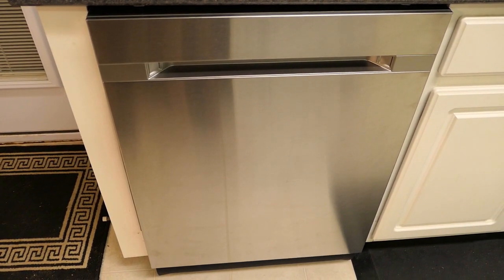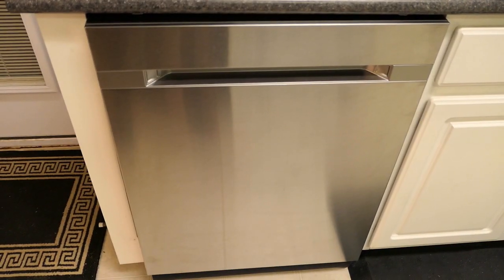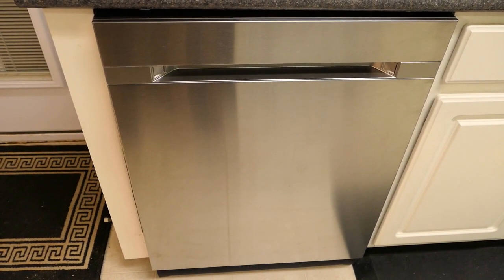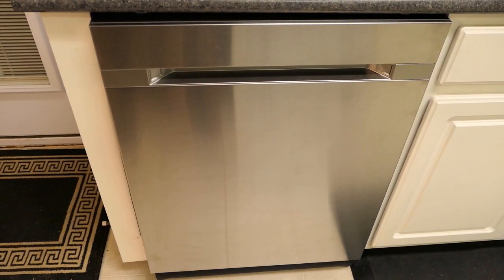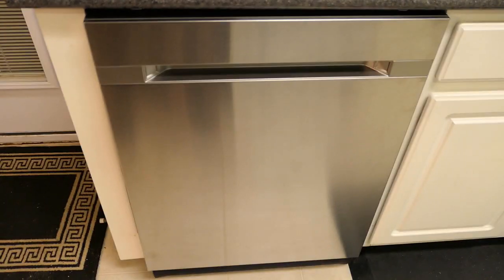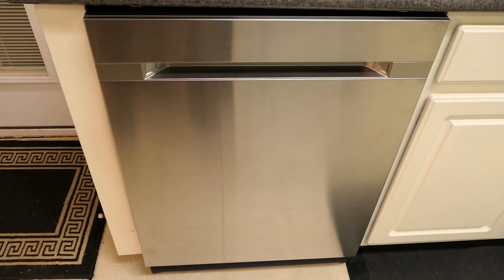Eight streams are used when you are using the zone boost feature. Zone booster is another feature of the Samsung dishwashers. You have an option of setting the left side of the lower rack to be zone boosted, which essentially increases the three streams of water to five streams. The zone booster is used to clean baked-on food that wouldn't otherwise come off with a normal wash or without pre-cleaning first.